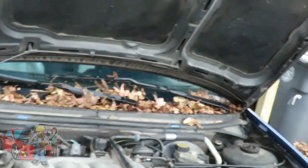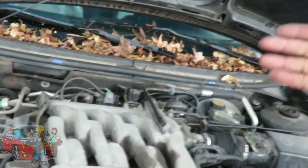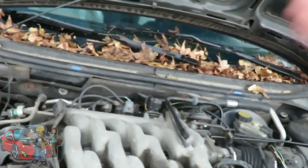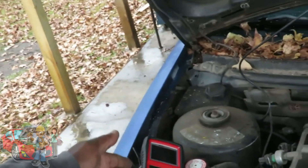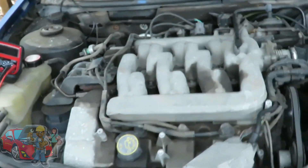I got the whole set of spark plugs because I needed to do them anyway. But if you're on a budget and you don't have money for all that, you would have just gone to the store, got one plug, and got it done — all because of the Autel AL539B. Yeah buddy, that is sweet.